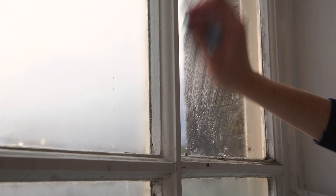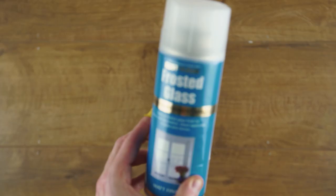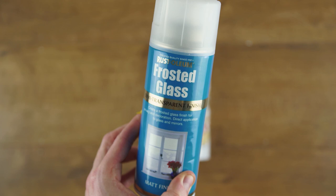So if you need a quick, simple, and cheap method to diffuse a window and disguise the view from outside, grab yourself some diffusion in a can. You can find links to the frosted paint and the glass scraper we used in the description below.